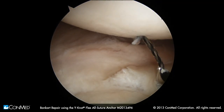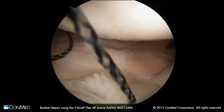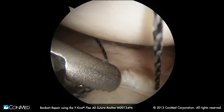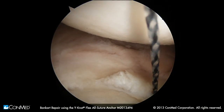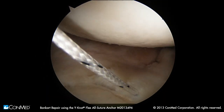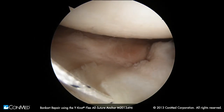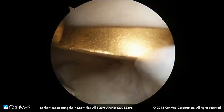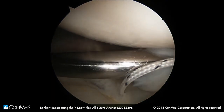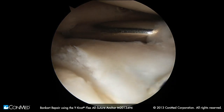You can see that we're just above our tear. We'll pass a simple stitch through there. This is our standard shuttling technique — we'd come in through the front and grab the end of our shuttle. That's a simple stitch, which is fine. You can use a mattress or you can use a figure of eight. We won't tie this right now because I don't want to do anything that's going to tighten up the shoulder and compromise my access anterior or inferior.